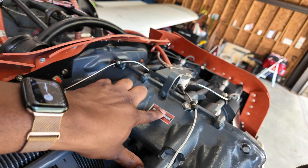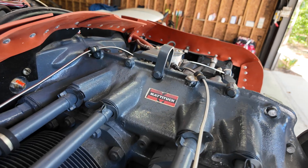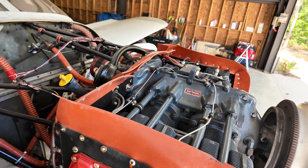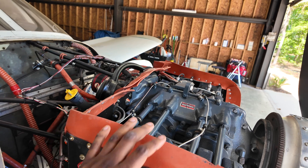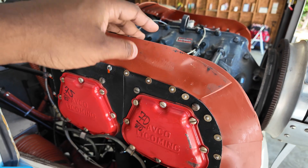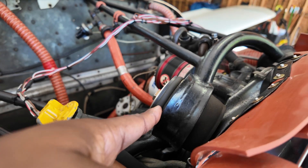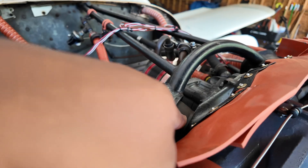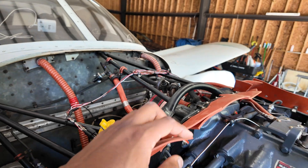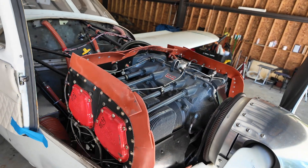This engine was overhauled a long time ago by Mattituck — a very well-known company — and the engine is running well. We put new baffling on this aircraft back in 2023 when I bought it and did the initial big overhaul. I've put new engine isolation mounts — vibration dampening mounts — on this airplane about a year ago, so those are brand new. Right now we're just taking a final look before I cowl it all up and get it ready for its first run and leak check.